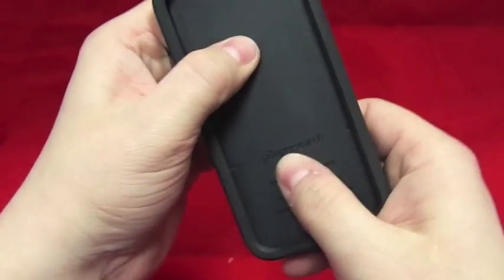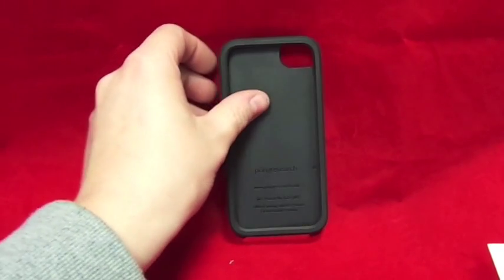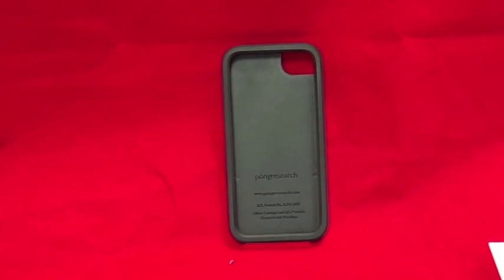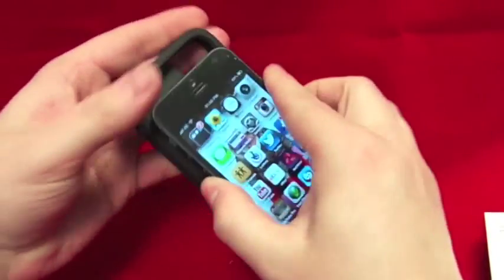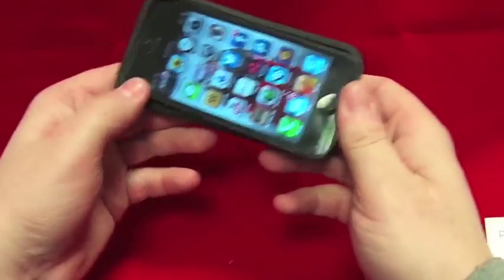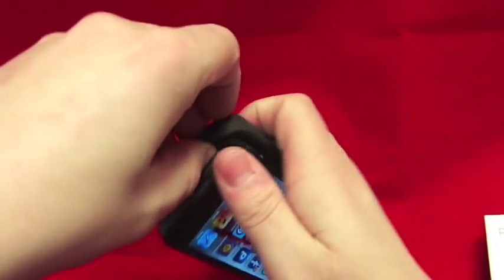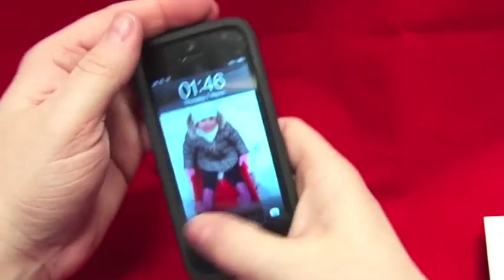It's basically made of rubber here and it's got a polycarbonate plastic back. Let's just get the phone in and have a look. Taking my phone out of the old case and putting the phone in - it's going to be a nice tight fit, it's going to keep your phone nice and safe. That rubber is very nice and strong - there you go, the phone is now in.